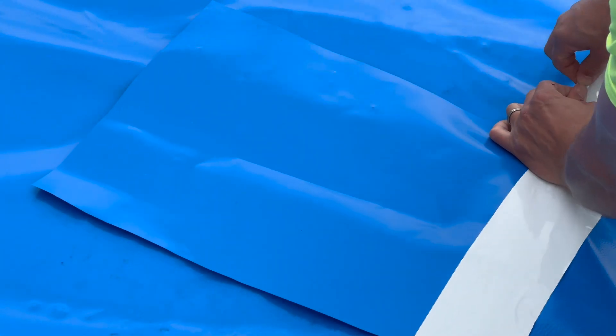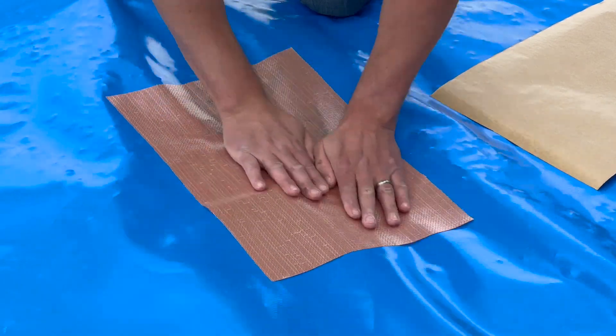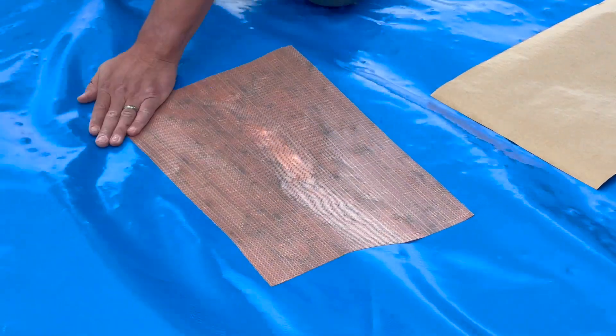All joints and seams should be overlapped by at least 6 inches and sealed with 4-inch Viper vapor tape. For added protection, use 2-inch Viper double bond tape between layers prior to top sealing with Viper vapor tape.